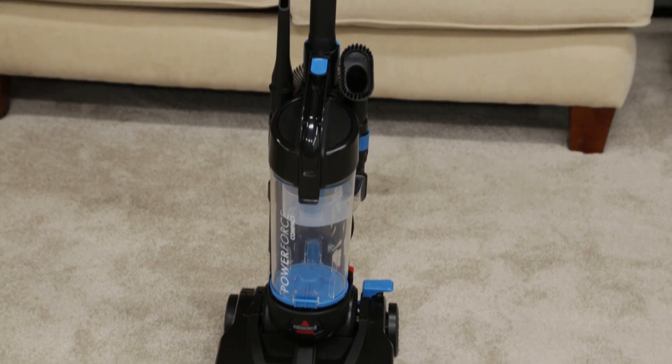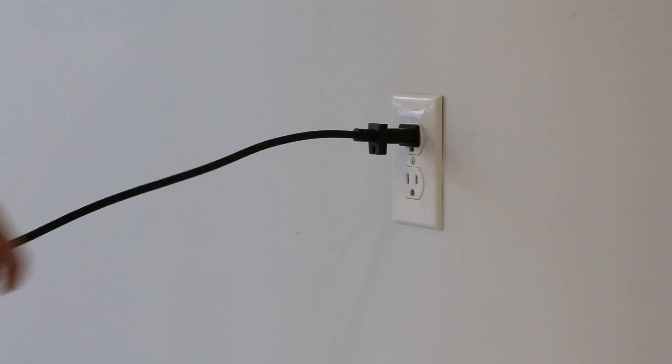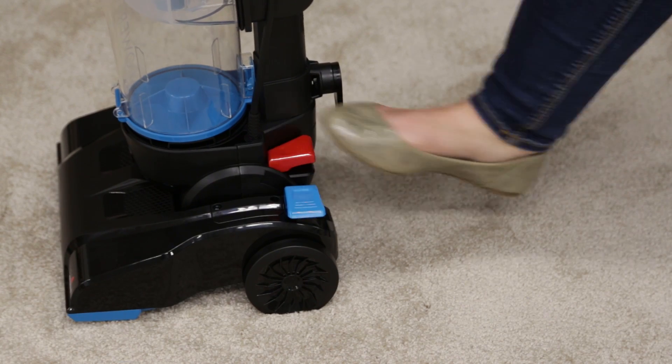If you are having power troubles with your PowerForce Compact vacuum, here are some tips. Start by plugging in your machine to a grounded outlet, then turn on the vacuum.